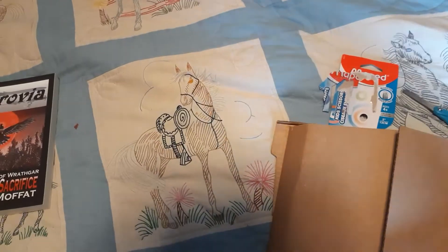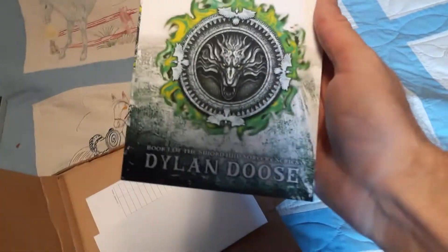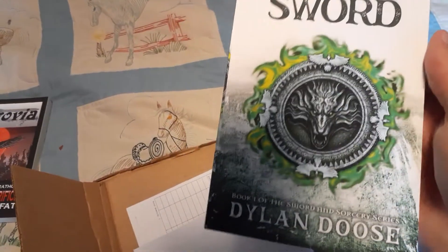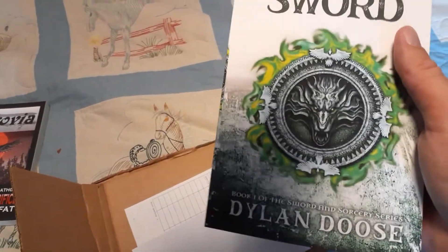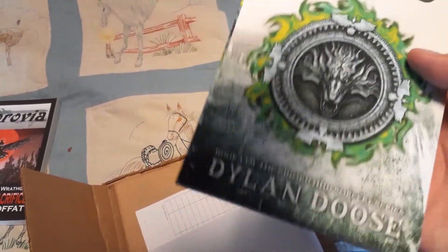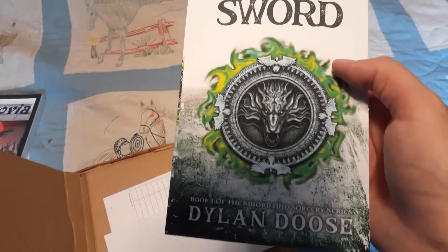Oh, and there's a letter. I only talked to this author just a few days ago — I wasn't expecting this so soon. This is Dylan Deuce. Not that long ago I was just talking to them, and we were talking about the covers — the old cover versus the new cover. I said there were certain aspects of the old cover that I preferred. This is the new one, and I like this thing on the front with the logo and the text here.